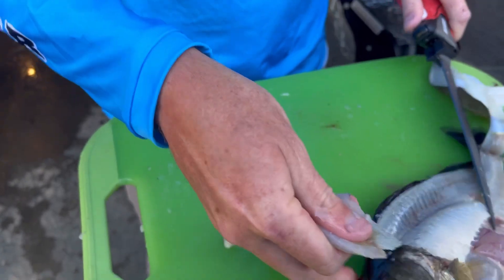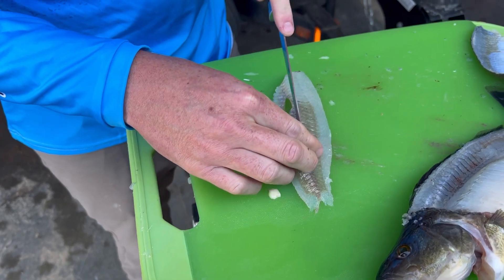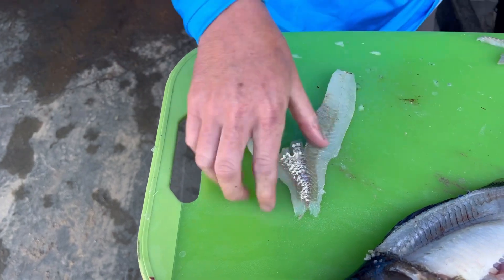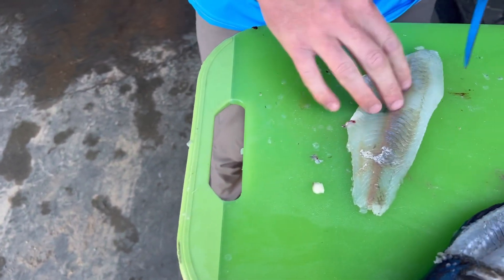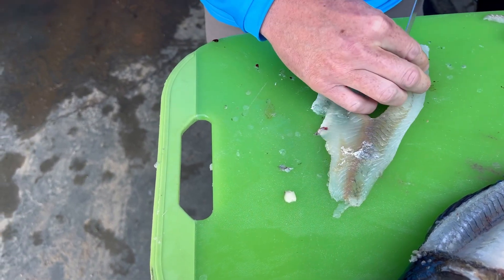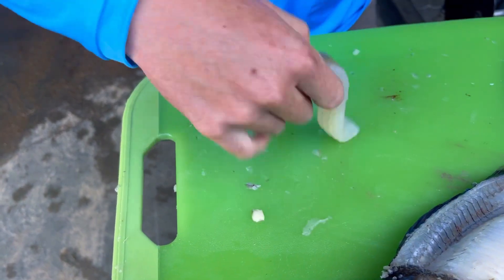So now that you have that fillet, there is one more thing you have to do on perch — same for walleye and crappies. There's a little line of pin bones right on that middle lateral line. So what you're going to do is cut on each side of that lateral line and remove that little piece right there. There's a little line of bones there, so now you have a completely boneless fillet. Some people call it the bloodline. We're just going to remove that as far down as where the ribs are, cutting on each side of it to get that line of bones out. On smaller perch it really doesn't matter, but anything over about 10 inches you should probably do that, otherwise you'll have some bones in your fillet.